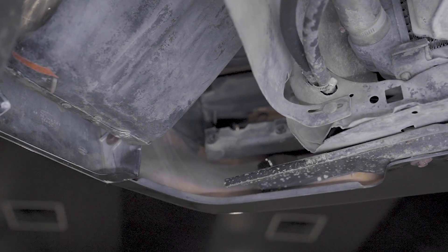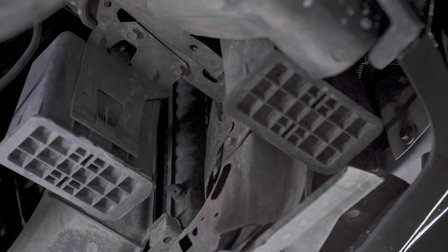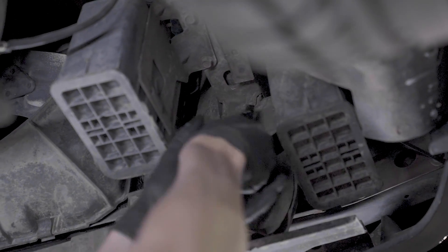Depending on your car, you may have to remove the secondary charcoal canister to gain access to the passenger side bracket and turn signal.